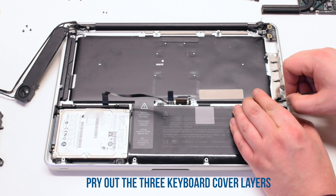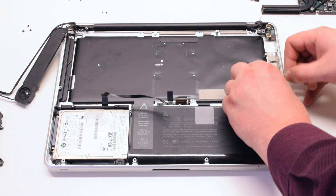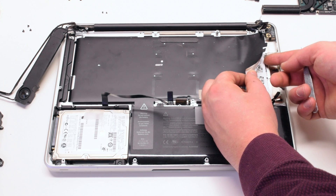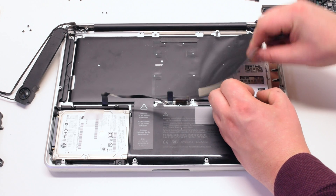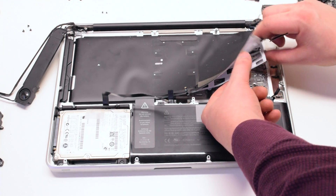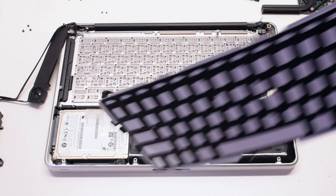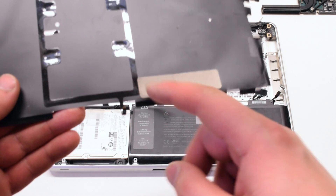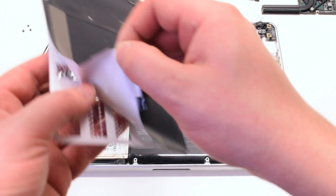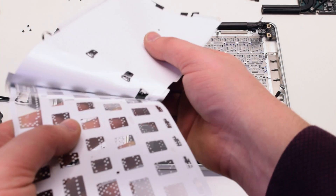Now you can pry out the three layers that are covering the keyboard. The first layer is the backlight. The second layer is the light distribution plastic layer. And then the third layer is the blocking layer. The LED lights on the backlight go into the plastic layer and distribute light, then that light is blocked off by the next layer that works as a shadow mask.